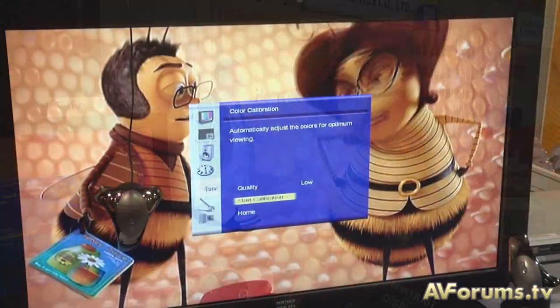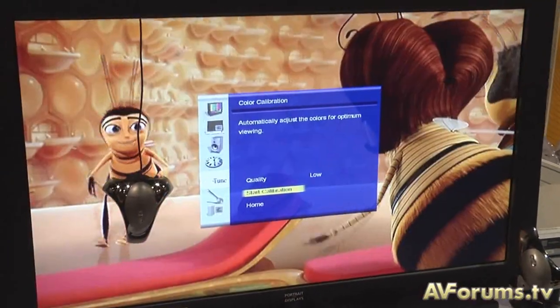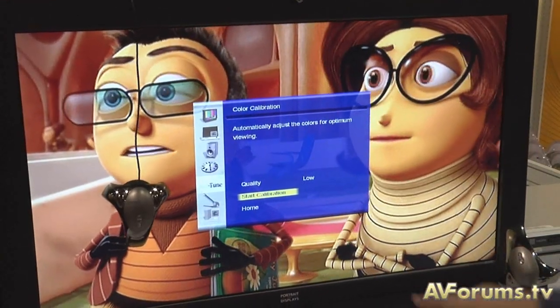What that means is the user can buy the TV and quickly set it up correctly for their room. The user now has the luxury of being able to automatically and easily calibrate. The new TVs we're working on with many partners will incorporate the new hardware calibration device and embedded software, allowing you to push a button and do a self-calibration, as well as take into consideration the ambient light environment, which is also measured for ongoing manageability and best viewing experience.